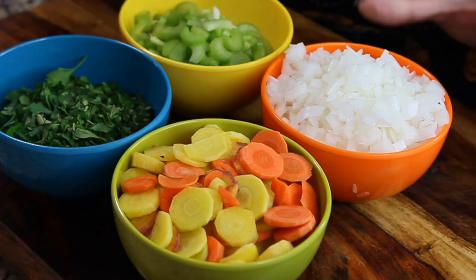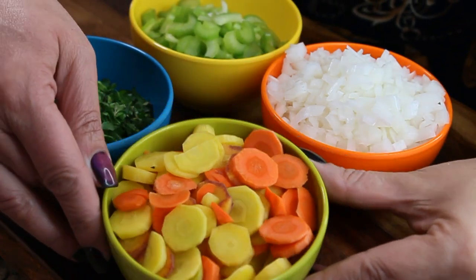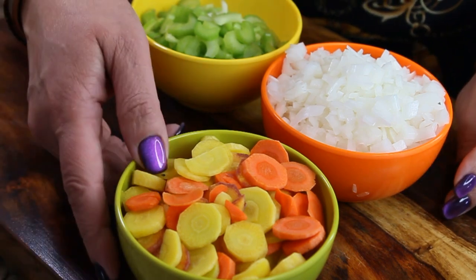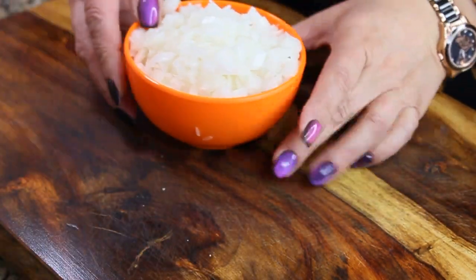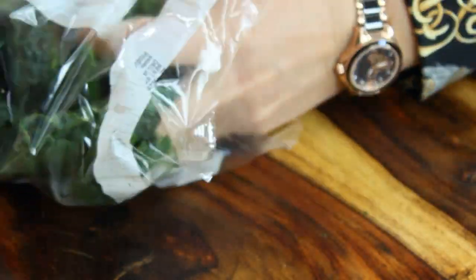Flat leaf Italian parsley is very popular in Italian cooking. Here are the ingredients that appear in both soups, which is pretty standard for any soup starter: your carrots, your celery, fresh herbs, onion, and garlic. Now let's talk about what Zuppa Toscana will have.